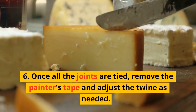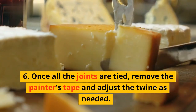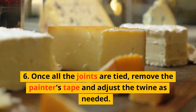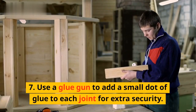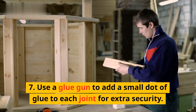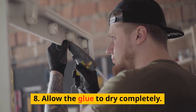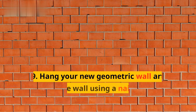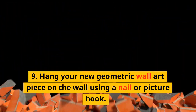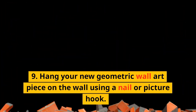Step 6: Once all the joints are tied, remove the painter's tape and adjust the twine as needed. Step 7: Use a glue gun to add a small dot of glue to each joint for extra security. Step 8: Allow the glue to dry completely. Step 9: Hang your new geometric wall art piece on the wall using a nail or picture hook.